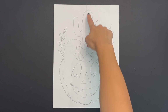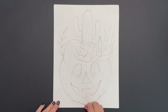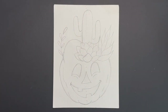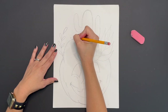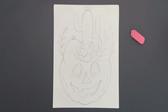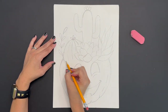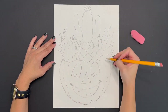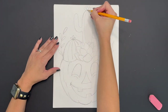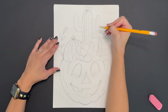Next grab your eraser and erase the guidelines that you drew at the very beginning. Now it's time to add some decorative details to your cacti — create some flowers, lines, and thorns. Make the thorns simple lines, or I like to refer to them as letters, whether it's little V's or little X's, to depict your cacti's thorns.